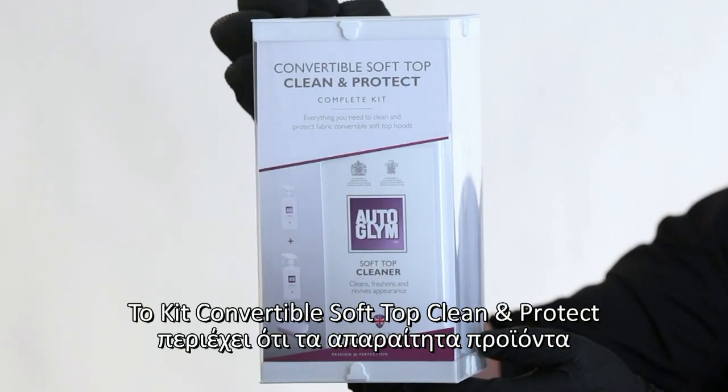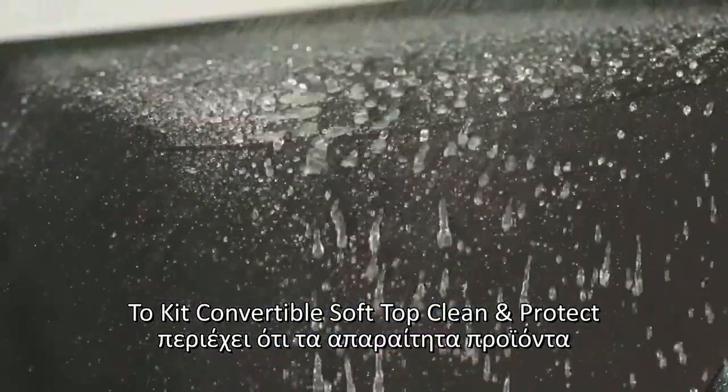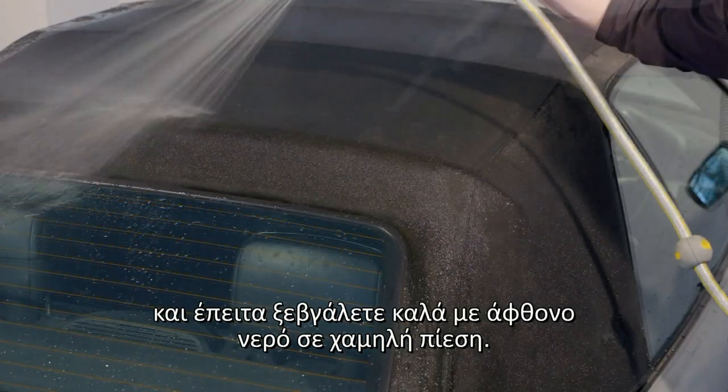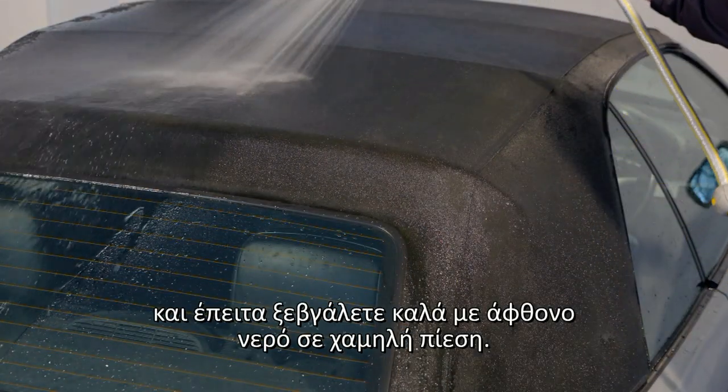The Fabric Hood Cleaning Kit contains all you need to clean and waterproof your mohair, double duck, fabric or canvas car hood. First vacuum the dry hood and then damp the fabric with a watering can or low-pressure hose.